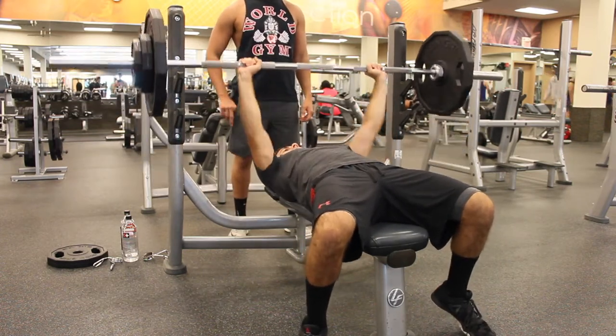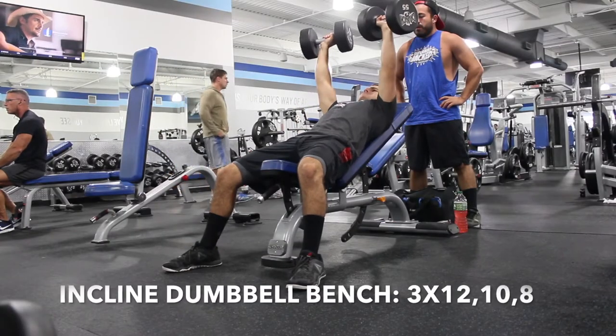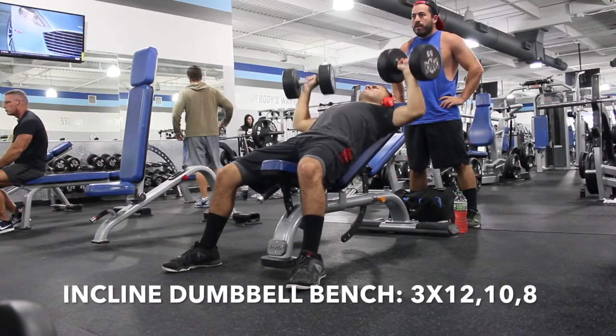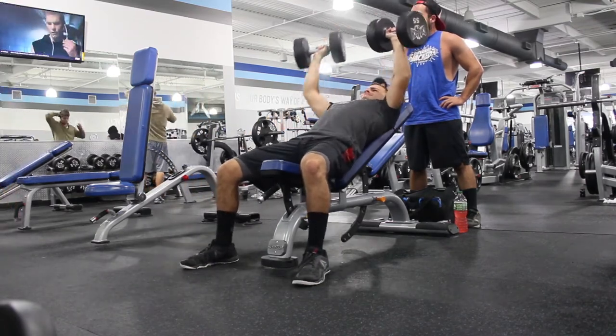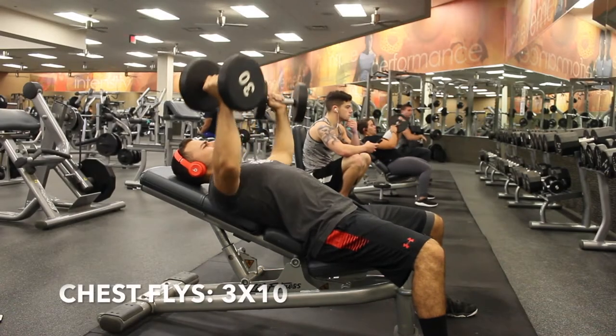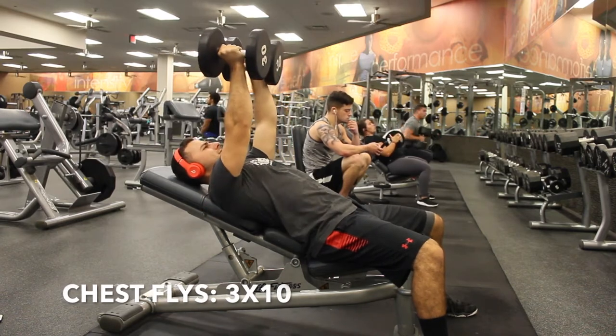After bench press, it's incline dumbbell bench for 3 sets of 12, 10, and 8 reps — try to bring it all the way down. Then your first superset: cable flies and hex press for 3 sets of 10.